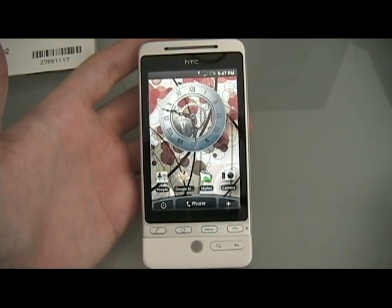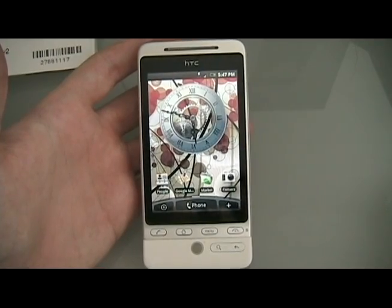Hey guys, it's David from TheUnlocker.com and today we're going to show you the easiest way to root your HTC Hero.